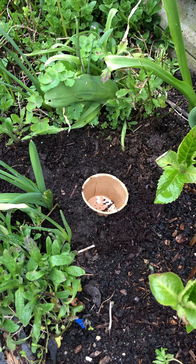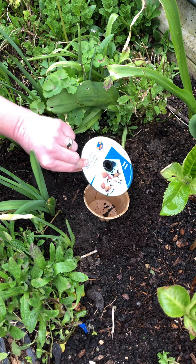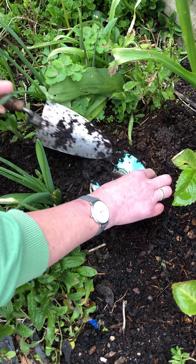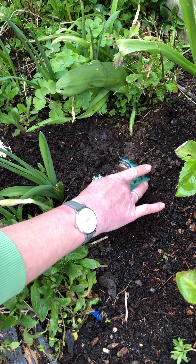Now you don't want to leave it completely open, so you want something to cover most of the pot. I'm just going to use an old CD and cover most of that pot. You can even put a bit of soil over there if you want so it doesn't look so exposed.